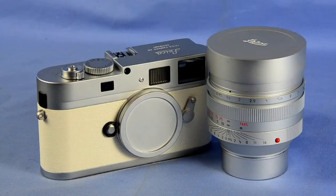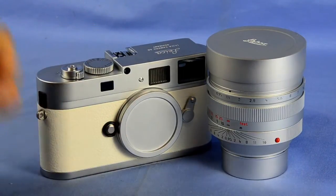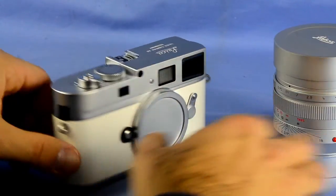Here we have a beautiful chrome M9P white limited edition set with the matching chrome Noctilux 0.95 lens. A rare combination, only 50 ever made. This is number 19 of 50.